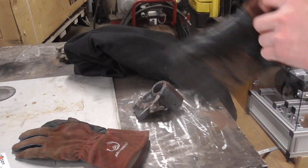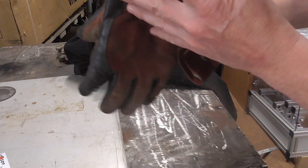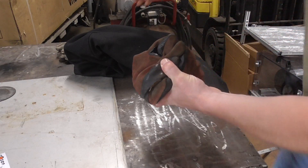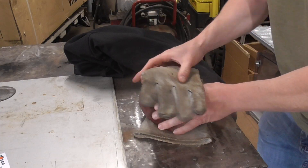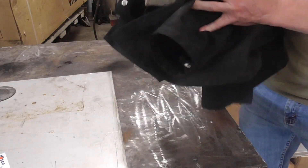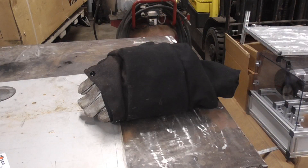We just got done welding this part. It was in the oven all night at 250 degrees. Then I take these gloves and wrap it up, and once I get it out of the oven I grab a welding coat and mash it all together. I'm going to leave that for about another three hours, then test it to see if it's gotten cooler. Then we'll clean it up a little bit.